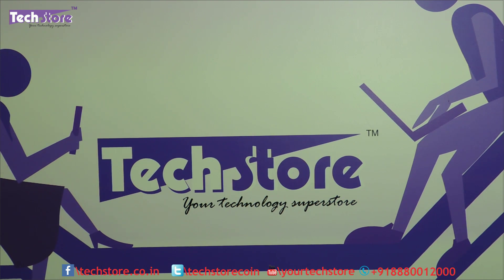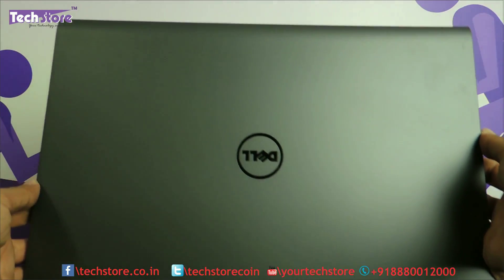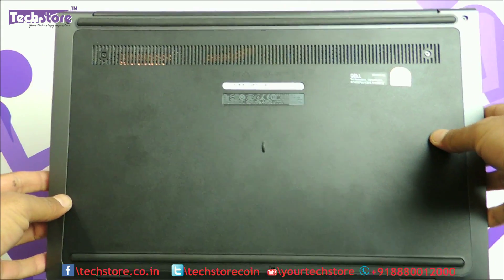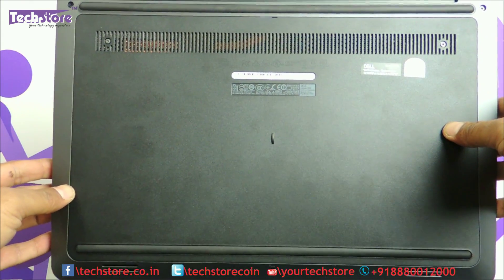Hi, my friends, this is Andy from TechStore. In this video we are going to be showing you the procedure to basically upgrade the RAM, hard drive and do some cleaning activity on your Dell Latitude 3550. This is the latest 3000 series Latitude laptop that Dell has launched recently here in India, the 2016 variant. If your laptop basically looks like this on the front and like this on the rear without a removable battery, then this procedure can be applied to you.